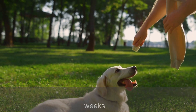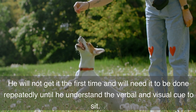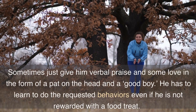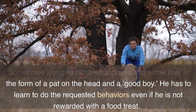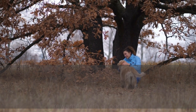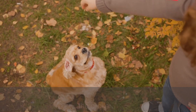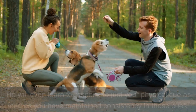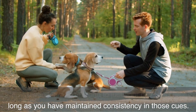Repeat the training with your puppy regularly for several weeks. He will not get it the first time and will need it done repeatedly until he understands the verbal and visual cue to sit. Sometimes just give him verbal praise and some love in the form of a pat on the head and a 'good boy.' He has to learn to do the requested behaviors even if he is not rewarded with a food treat. Eventually you will be able to request behaviors without the clicker, and your dog should quickly learn to respond to your visual cue and even just your physical cue, as long as you have maintained consistency.